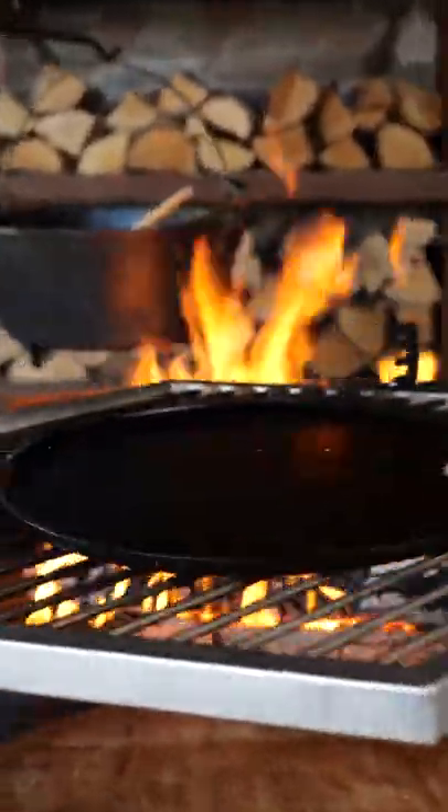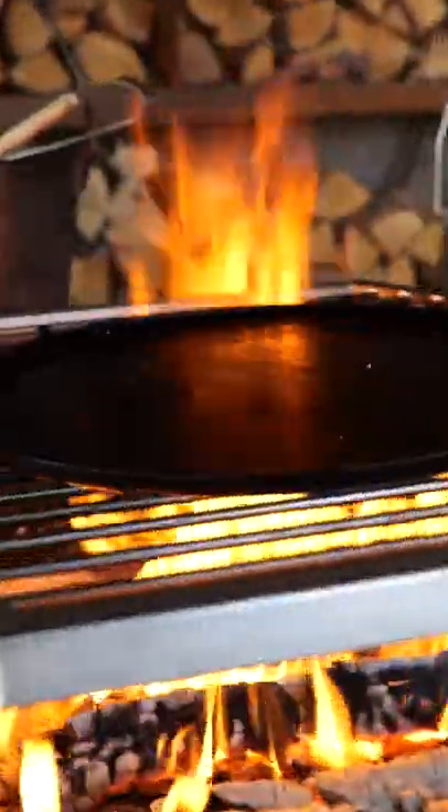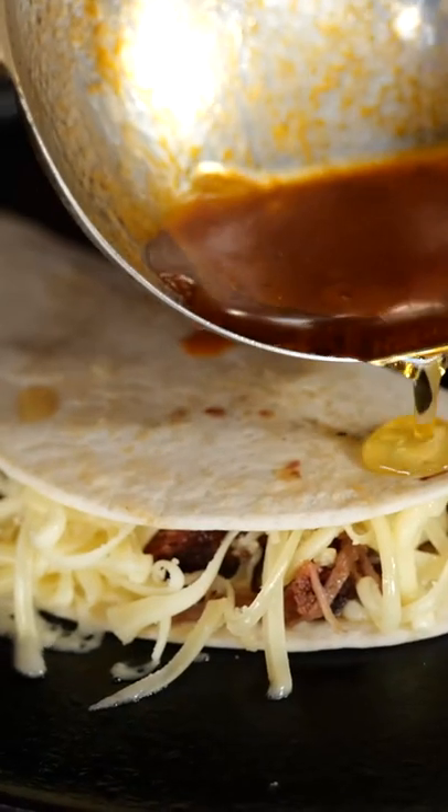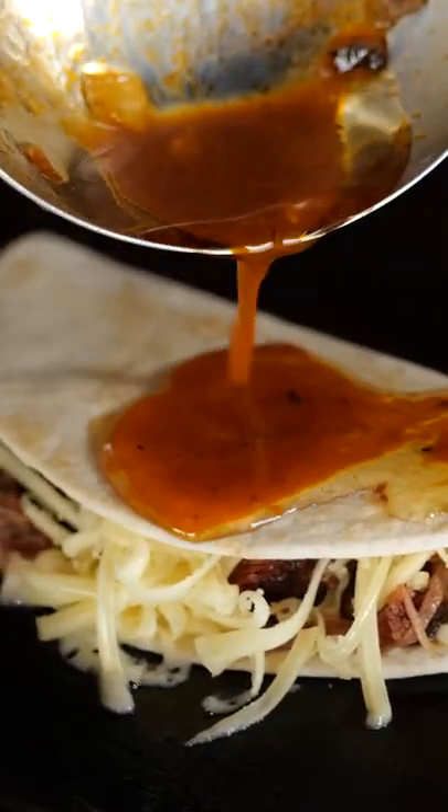Set up a cast iron skillet over the open fire of the Pola Grilli. Grill the tortilla with brisket and cheese, fold over the tortilla, press it hard, pour over the consomme and dunk it deep.